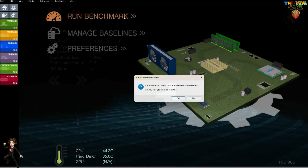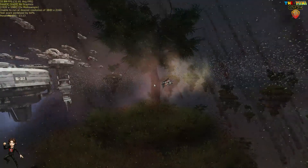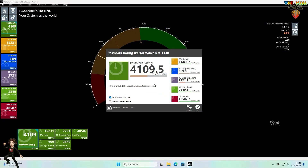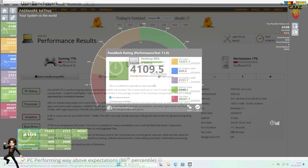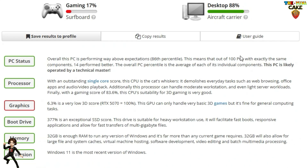Passons au premier benchmark. On retrouve de très bons résultats pour la bureautique, mais moyen en 2D et 3D. Maintenant, passons à un deuxième benchmark qui, lui, se base plus sur les composants. Les résultats sont très parlants, mais non représentatifs. Le gaming est catastrophique, alors que la bureautique est géniale.